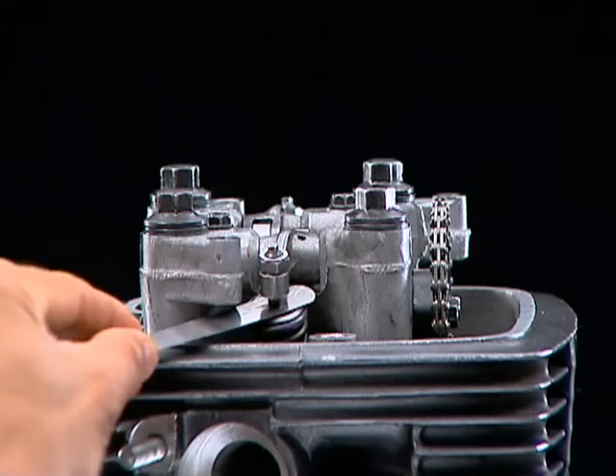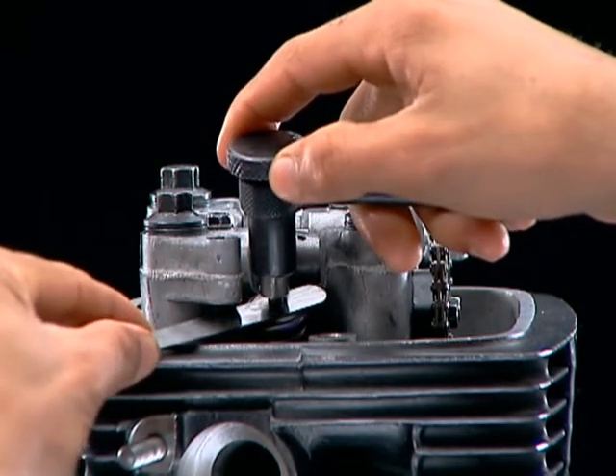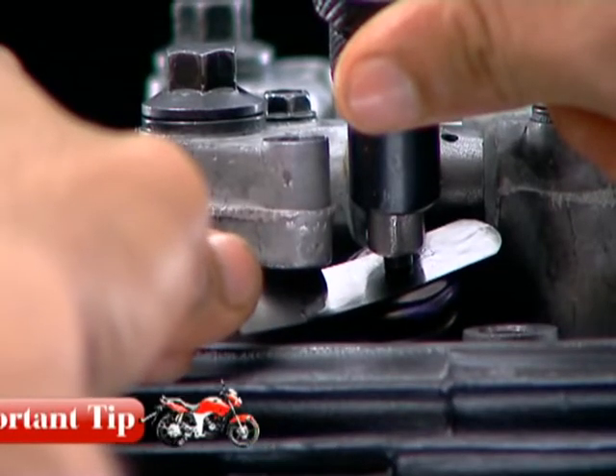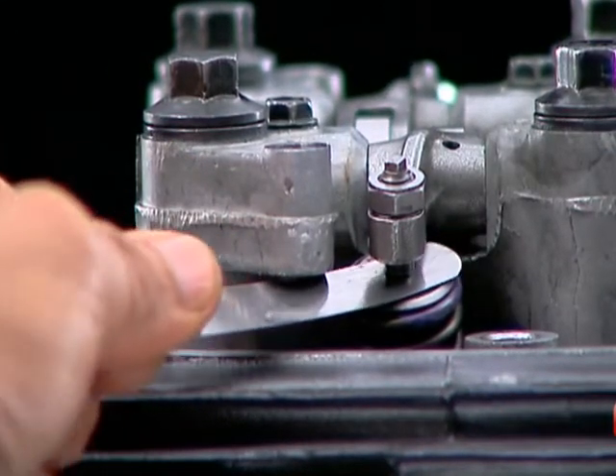Adjust the valve clearance of inlet and exhaust valves by loosening the lock nut and adjusting the adjuster. Always ensure that the engine is at ambient temperature while adjusting valve clearance.